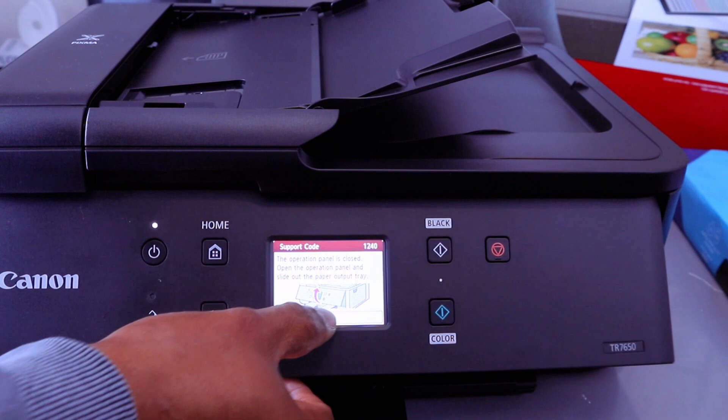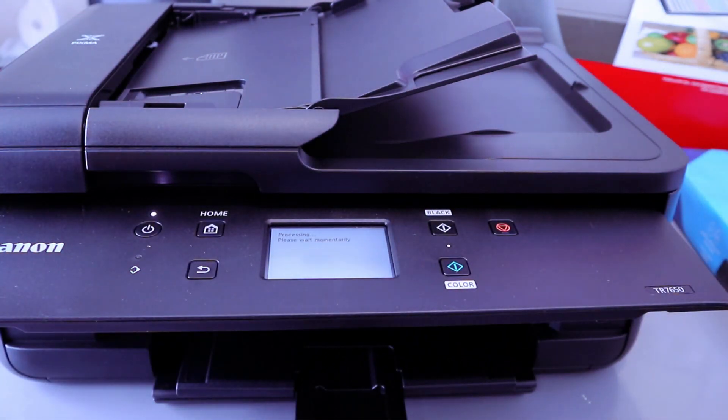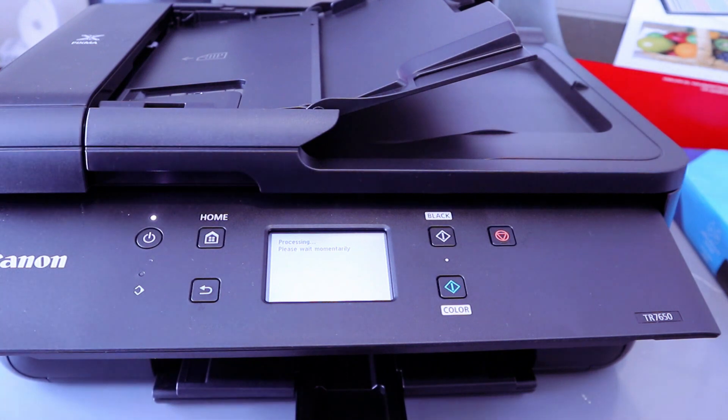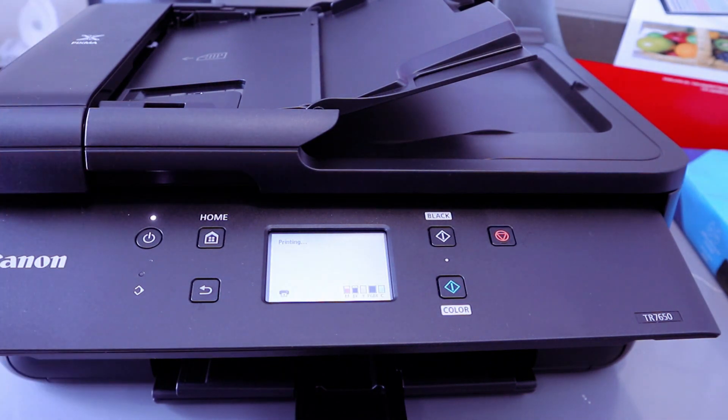You need to make sure you open up the paper tray all the way up if you are printing. Select OK. Make sure you open it all the way up.